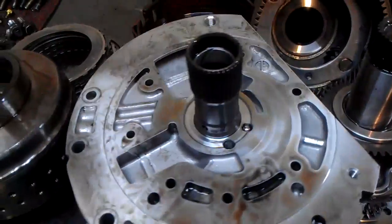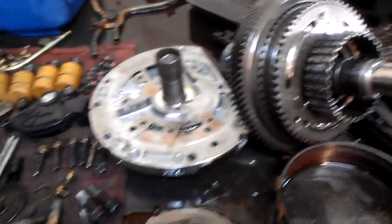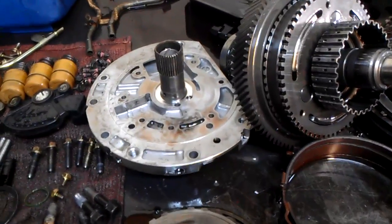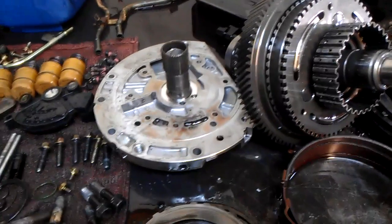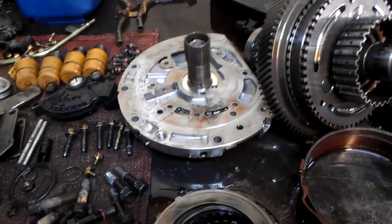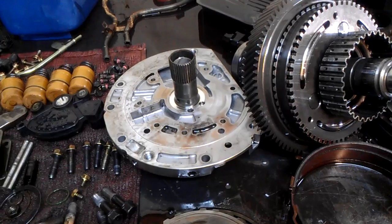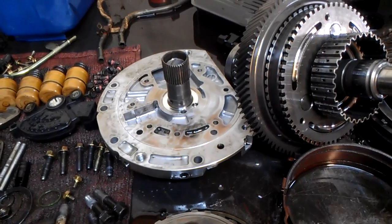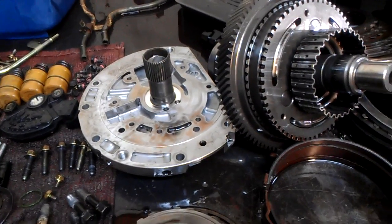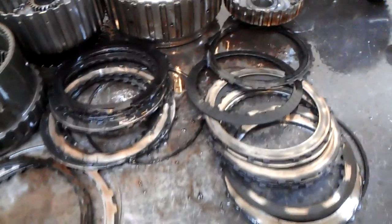This is what happened to this unit — this pump cracked. Probably high line pressure, or there is probably a stress point somewhere in this unit that caused it to fail. So basically most of the fluid was escaping through there. The unit was not able to sustain proper pressure to keep the frictions, the clutch plates, or the clutch drums applied. And this is what happened.